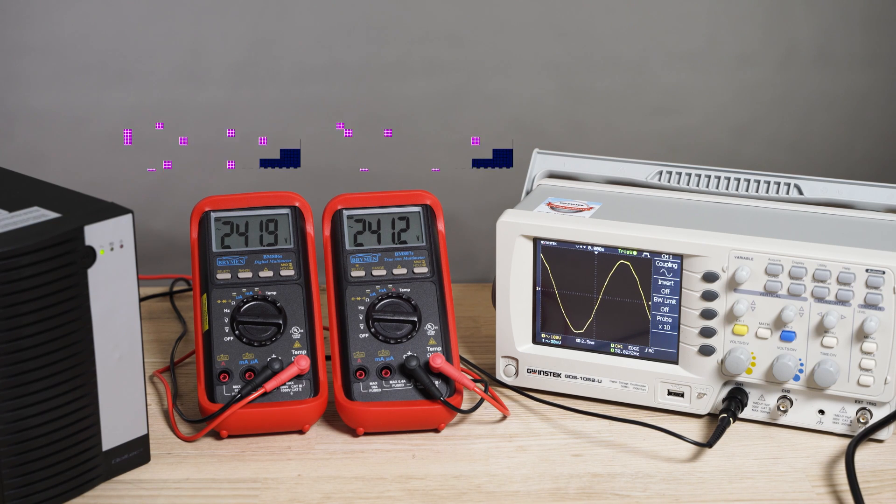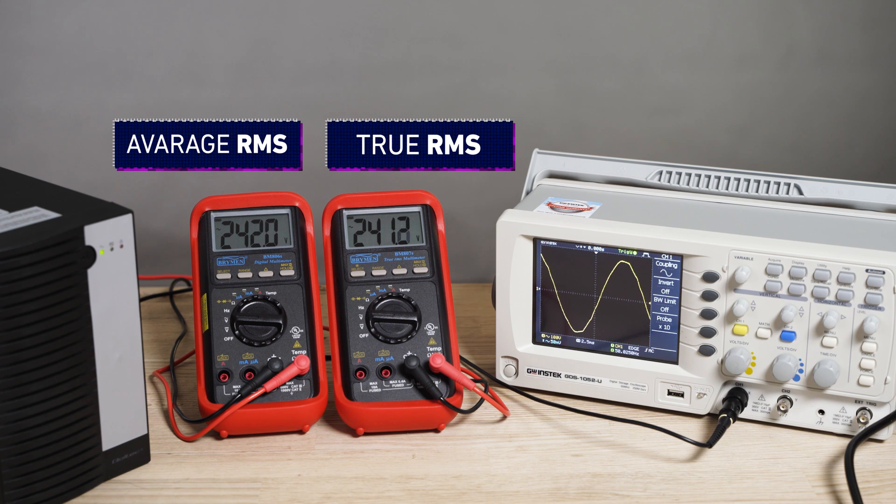Here is a demonstration. This is a UPS — an uninterruptible power supply. Unfortunately it does not produce a pure sine wave, but you can still use it with household appliances. We are going to measure the AC voltage output from the UPS with a true RMS multimeter and an average RMS multimeter to see what the readings are going to be.